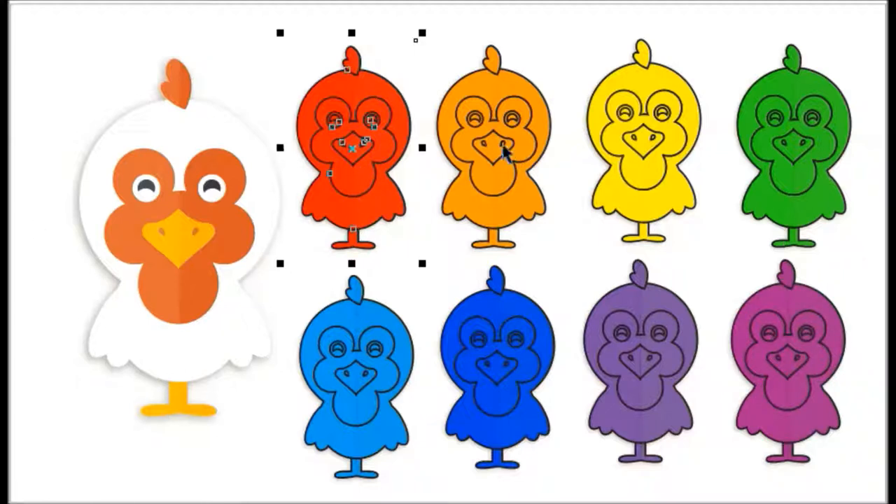This is red, this is orange, this is yellow, this is green, this is blue, this is dark blue, this is purple, and this is dark purple.